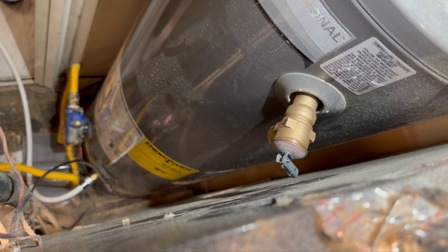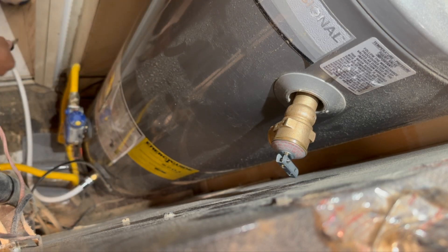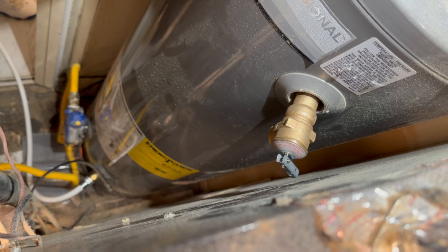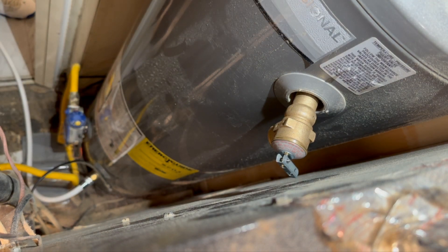Now we shut off the drain and hook up our hot water supply to the unit. Thread it on by hand again. You've got to be careful because you can get cut doing this. The good thing is the person who did the install here didn't put it too tight, so they didn't crush the rubber washer in there, which is nice. I think it might have a little leak, so we're going to be careful.